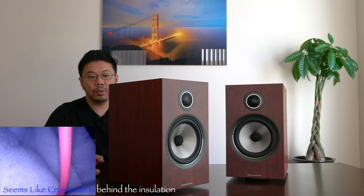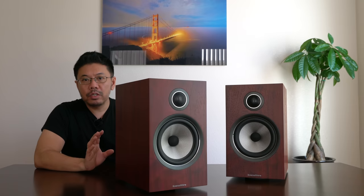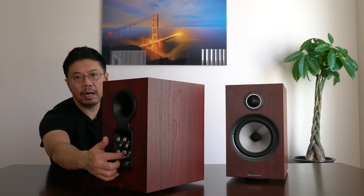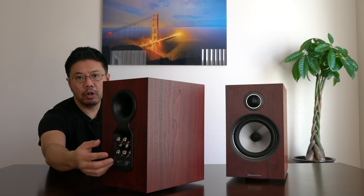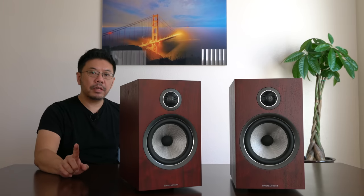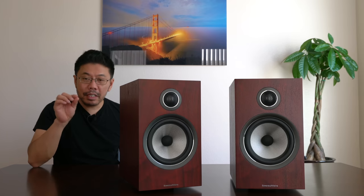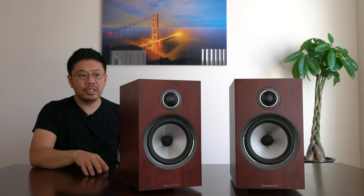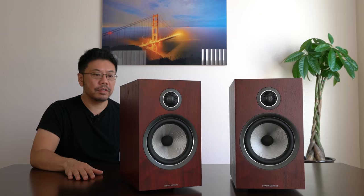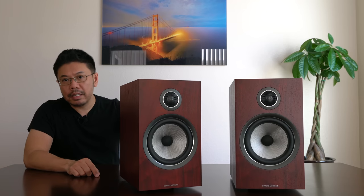Although I like old-school speakers too, for critical music listening I prefer this kind of highly resolving, detailed, musical speaker. If I keep this speaker, I'm going to upgrade the jumper to a better copper jumper. This speaker is beautiful to look at and great sounding — I'm almost in love with it. I'll keep doing comparisons with my LS50 and will also do a dedicated comparison review with the KEF LS50. This has been my quick review of the Bowers & Wilkins 706 S2.